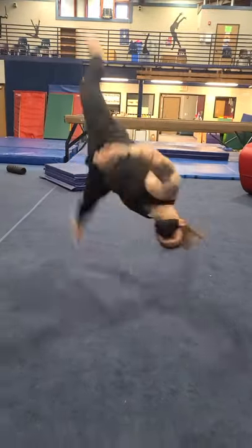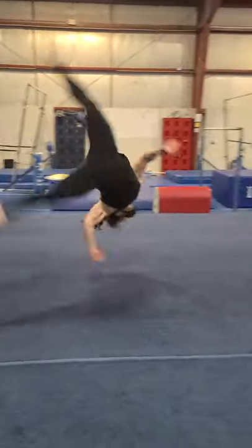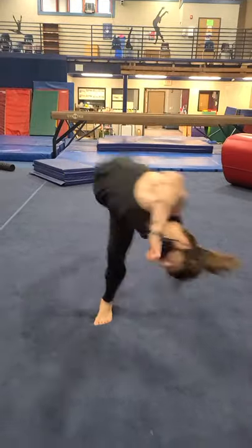Today we're going to be learning a cheat aerial. An aerial is essentially a no-handed cartwheel. We'll be using our butterfly kick skills, so check out that tutorial first.